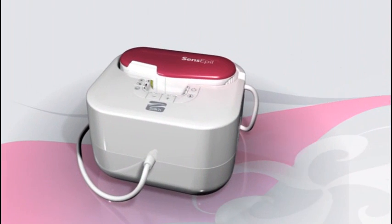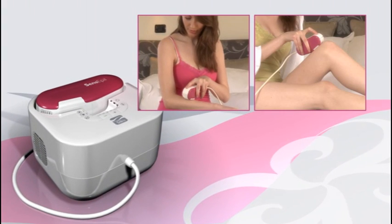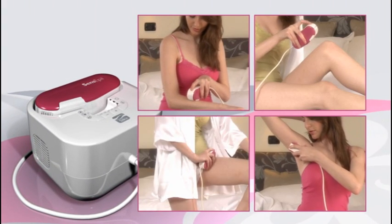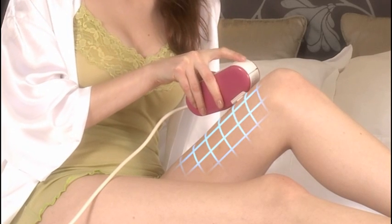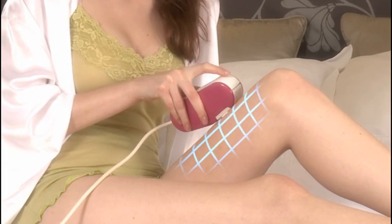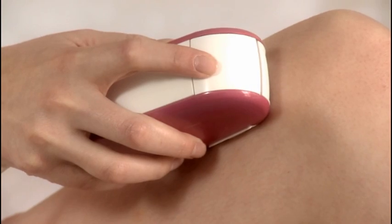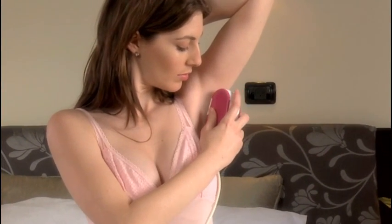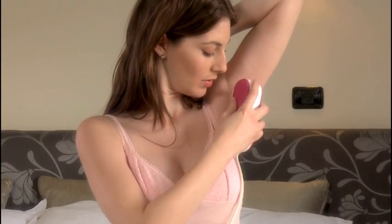You can use Silken Sense Appeal the same way for other areas on the arms, legs, underarms, bikini line, and so on. Always treat adjacent patches of skin one after the other. After you've completed a full row of skin patches, move to the next row. In a very short time, you'll learn how to operate Silken Sense Appeal quickly, safely, and effectively for pleasing long-term hair removal.